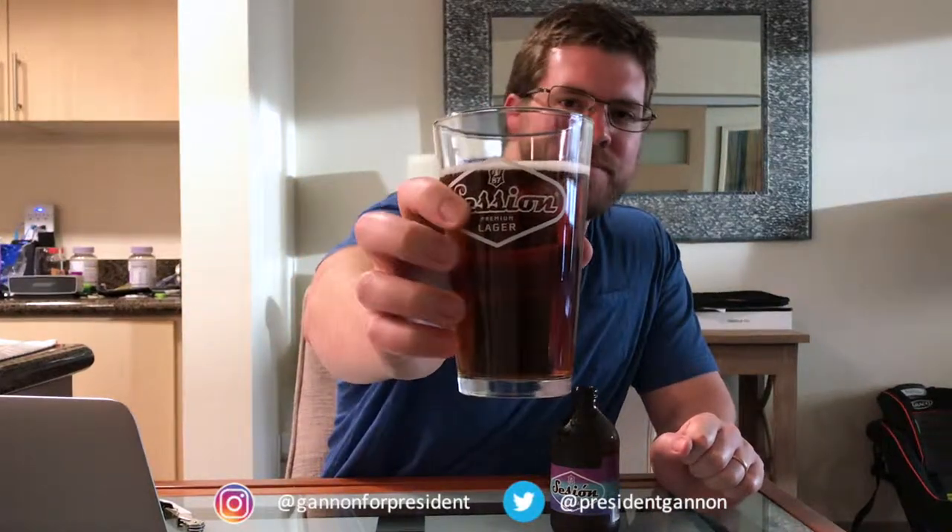I see the copper color. That is a copper color if you can see that right there. Oh, it smells like a Mexican lager. Let's see what this tastes like.